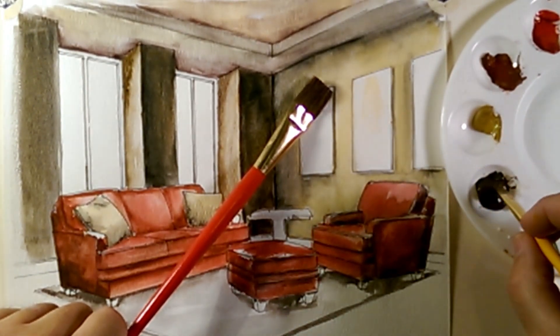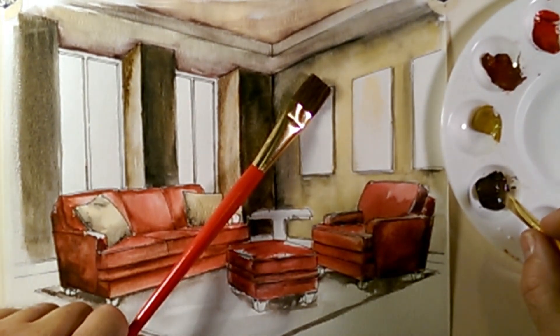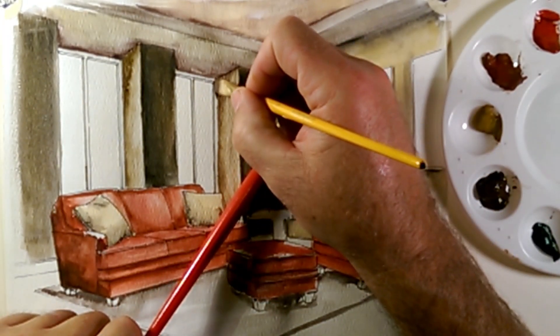I have a little bit of water and a lot of pigment, so it's mostly pigment. The paper is dry in this area.